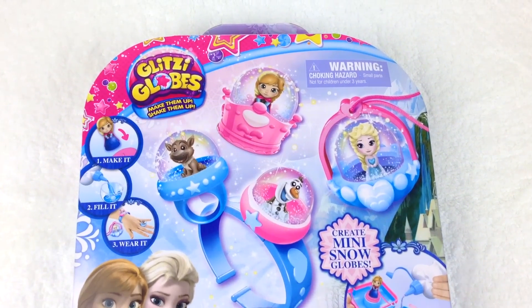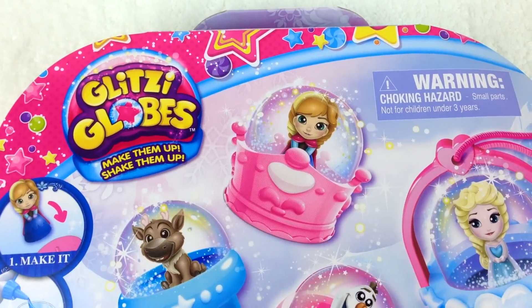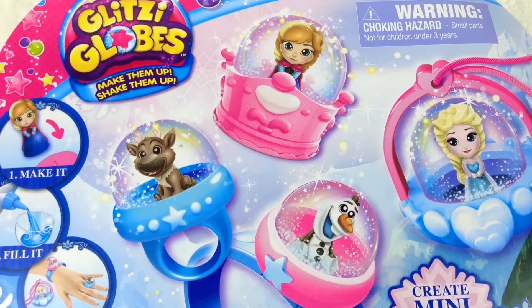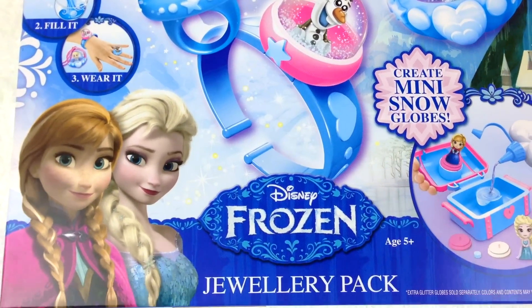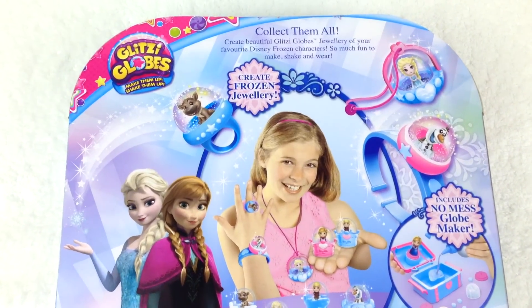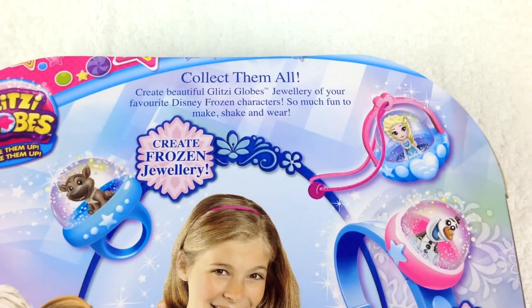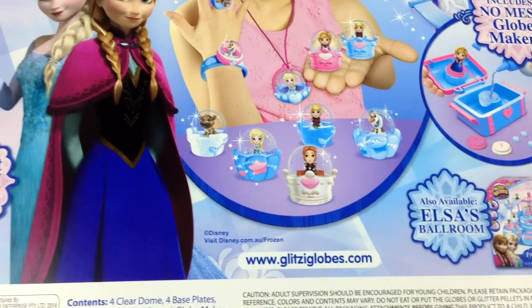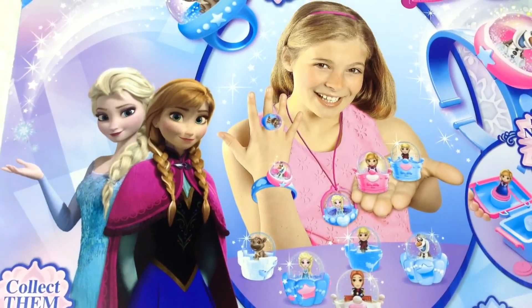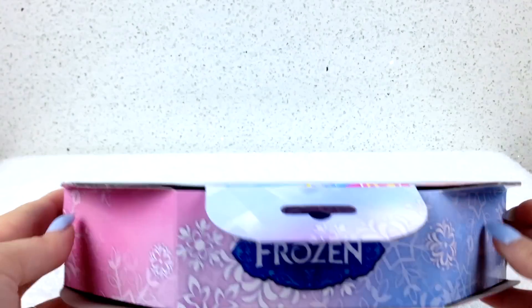Hi guys, welcome to Toys and Surprises channel! I have something so amazing to show you - it's Disney Frozen Glitzy Globes Jewelry Pack. It has super adorable miniature figures of all your favorite Frozen characters. Check out the back of this pack - we'll be making and shaking some awesome Frozen Glitzy Globes jewelry. There are six characters to collect in the Frozen Glitzy Globes series and this pack comes with four characters, so let's see which characters we're going to get. I am so ready to open up this pack and check out what is hiding inside!